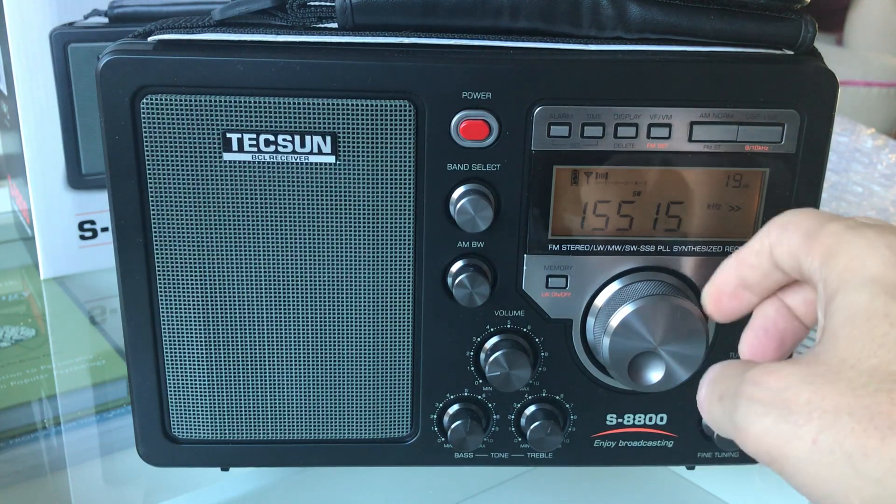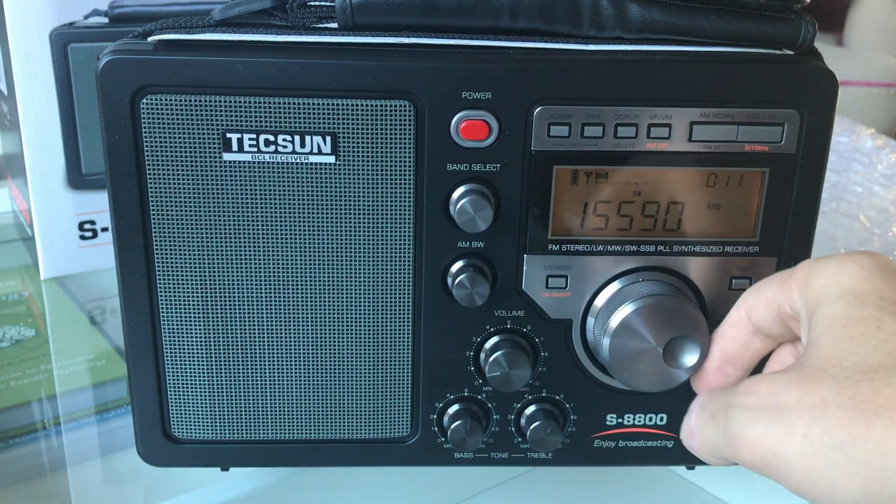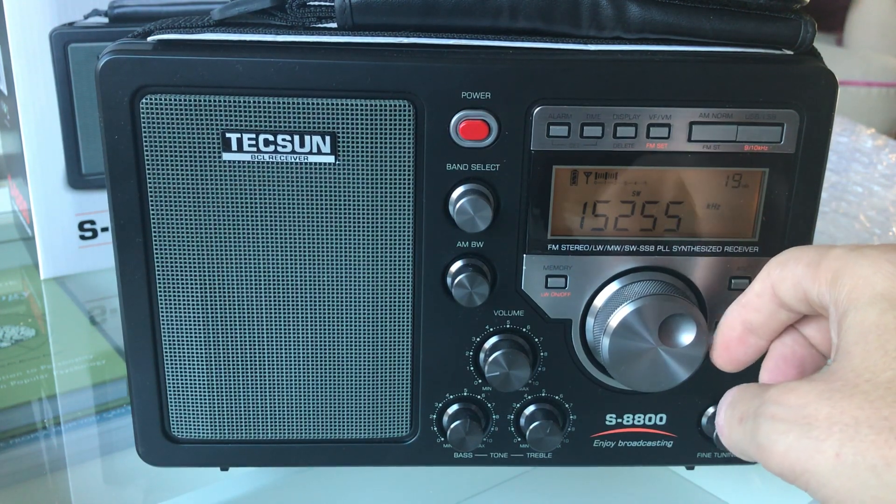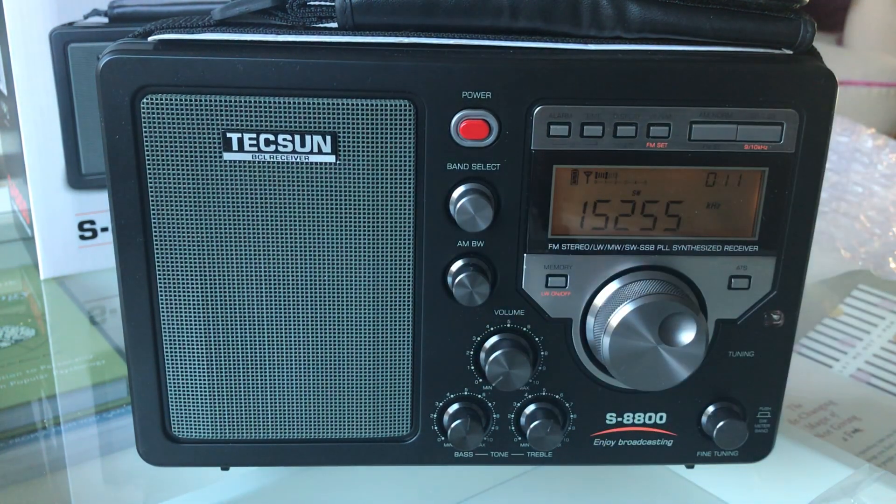So the Tecsun S-8800 — is it a tabletop radio? Is it a field radio? Who knows, but it'll be very interesting to test. It looks pretty sensitive and selective — it's got a decent range of audio bandwidth filters and overall it's quite a nice looking piece of kit. Whether you'd want to pay 300 pounds for one I don't know, but it does sort of look the part.